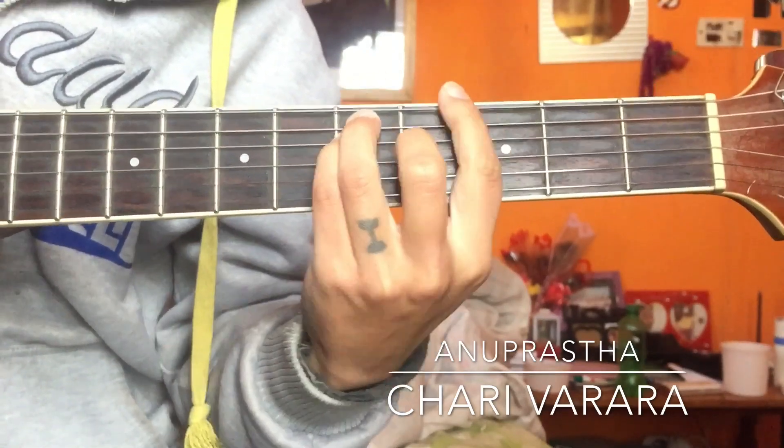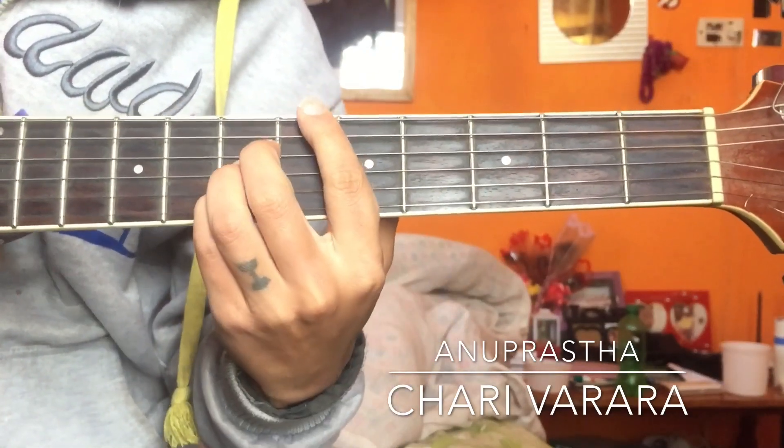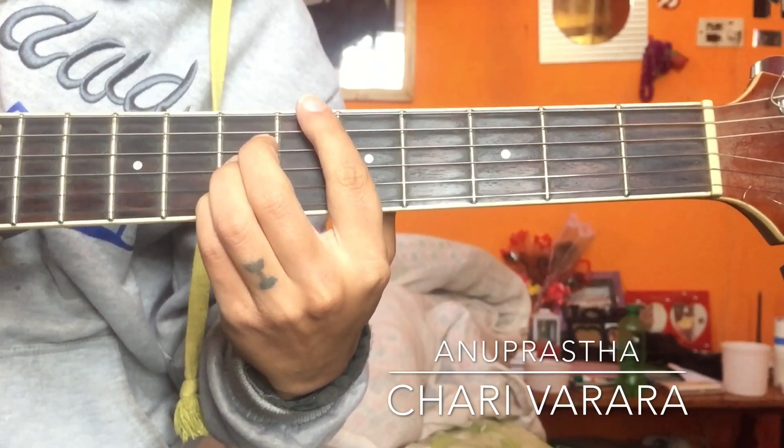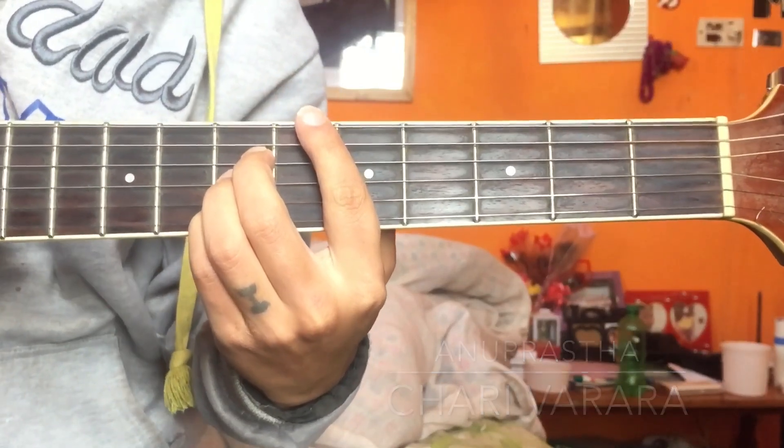Then G, G, G, A, G, A, D — and feel back to the key tones. That's all guys, thanks for watching! If this helped you, please do subscribe and share. Peace.